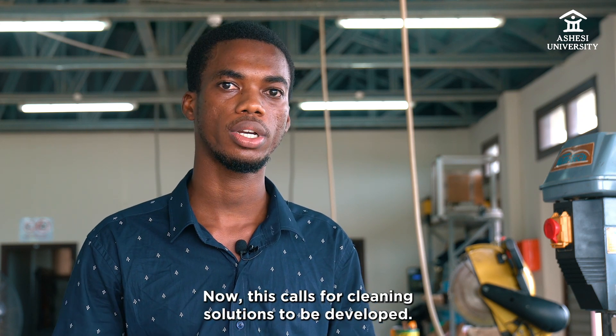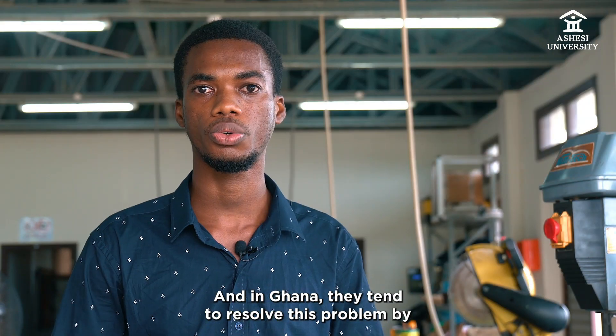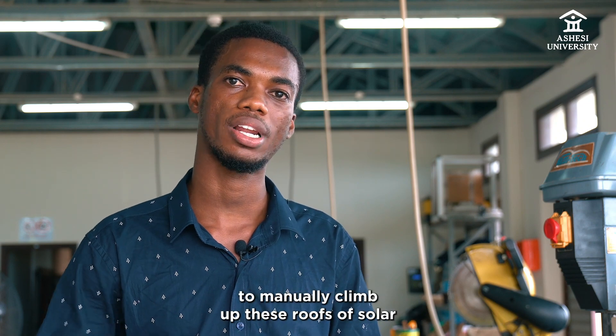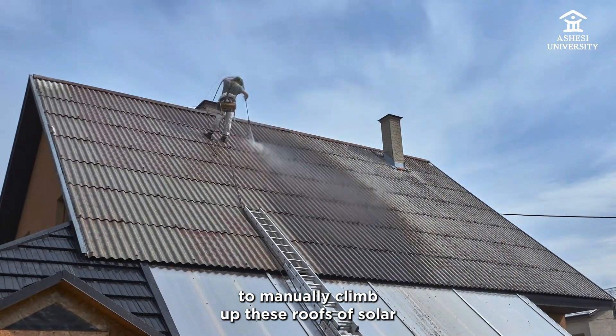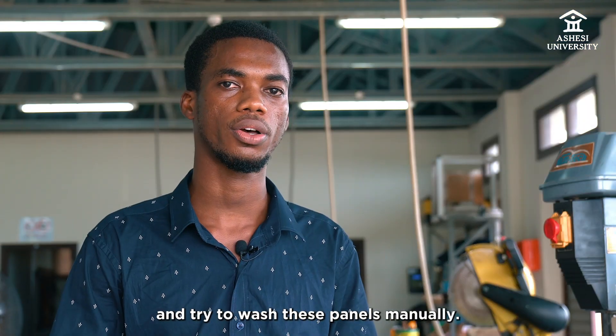This calls for cleaning solutions to be developed, and in Ghana they tend to resolve this problem by hiring manual workers to manually climb up the roofs where the solar panels are mounted and try to wash these panels manually.